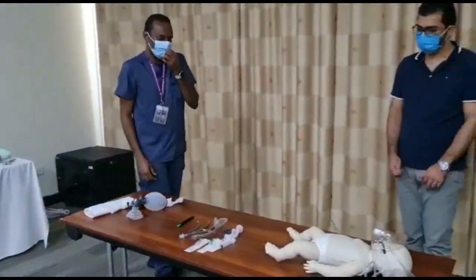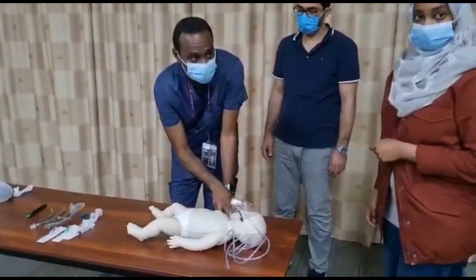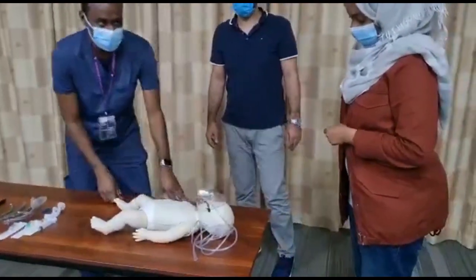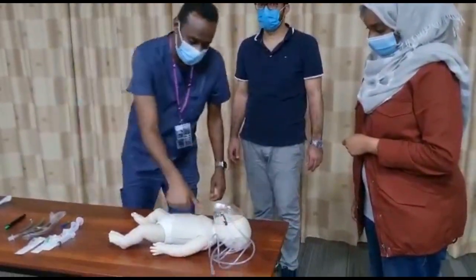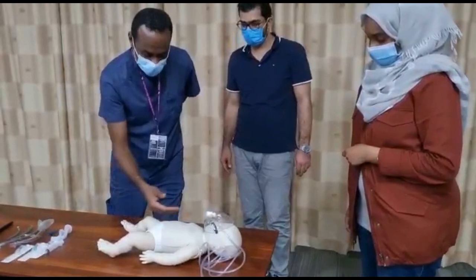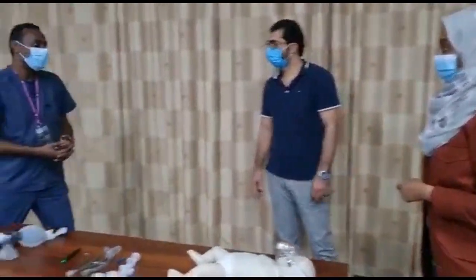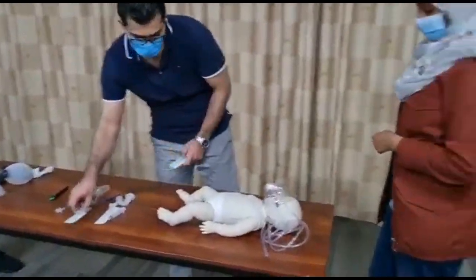Pulse rate is 150. Blood pressure is 60 over 30. Capillary refill time is 3 seconds. Skin is cold. This patient is in shock.